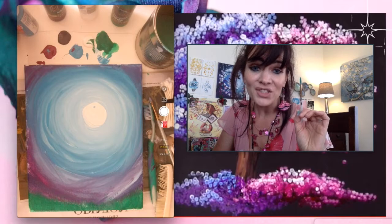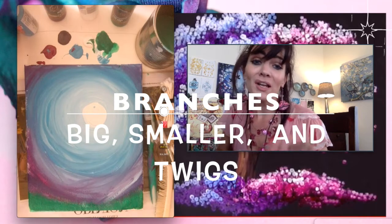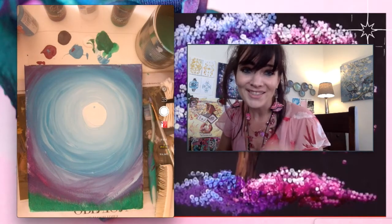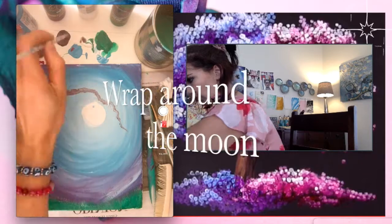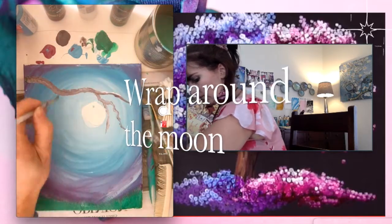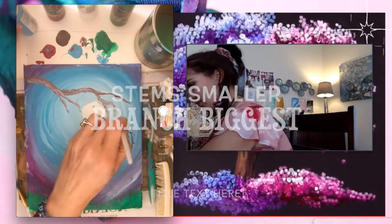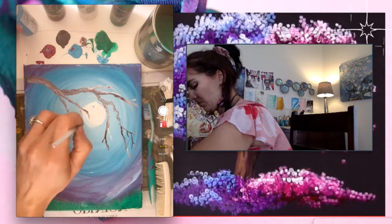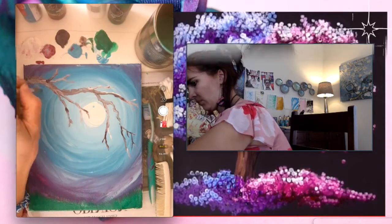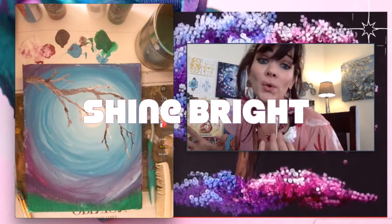Now I'm going to add in the branches of the cherry blossom. I'm going to start with the bigger ones and then add in the smaller branches that go off of it, and then a little twist. I finished my branch and notice that I wrapped it around the moon so it's shining through the tree.